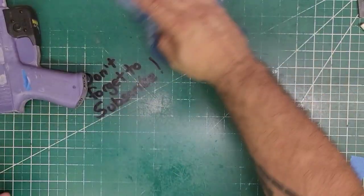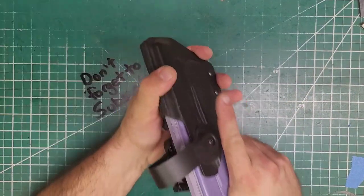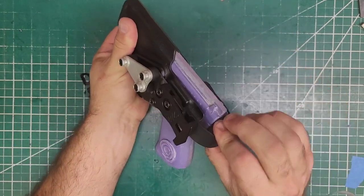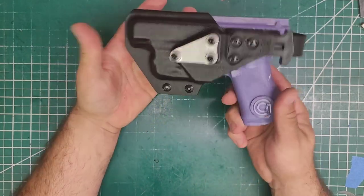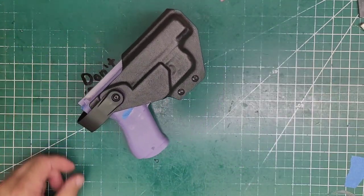Again, for the Glock 48 — there we are. Enjoy.